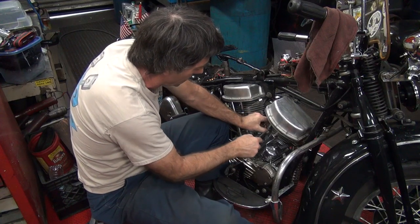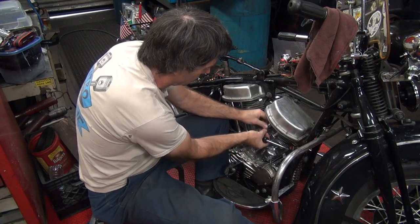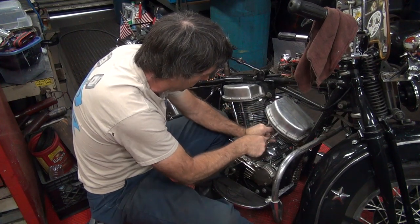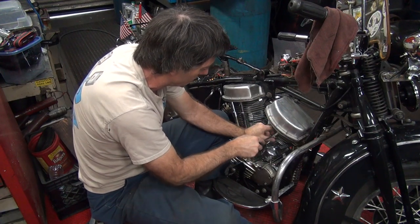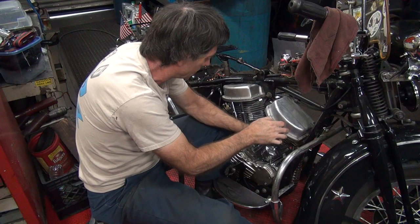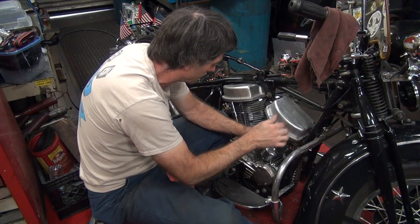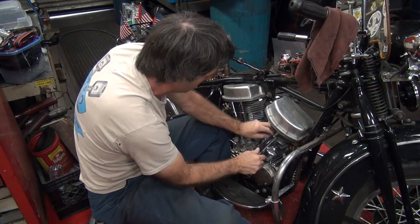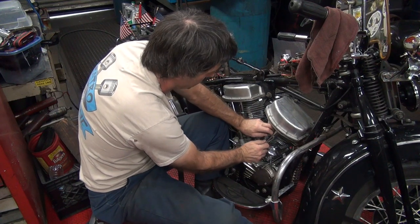Okay, now hopefully this stuff stops the leak. I've been dealing with that leak ever since I got this thing running — I've had that front cylinder off two or three different times, and it's just driving me crazy. And that bike got so hot last night it was about to blow up. I'm thinking maybe the distributor was advanced too much.